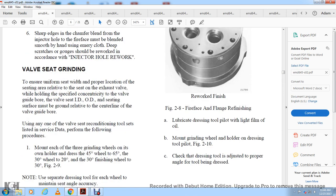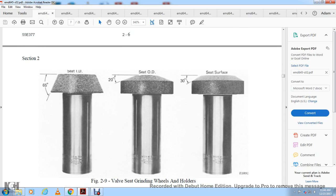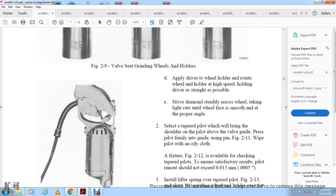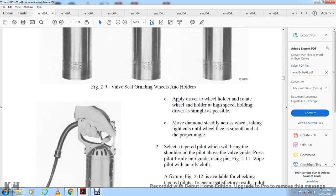Figure 2-10 shows the dressing tool. Check the dressing tool to adjust to the proper angle. Figure 2-9 shows the valve seating grinding wheels and holders: inside diameter 65 degrees, outside diameter 20 degrees, seat surface 30 degrees. To dress the valve seating grinding wheel: apply the driver to the wheel holder, rotate the wheel holder at high speed, hold the driver as straight as possible, move the diamond across the wheel taking light cuts, move at the proper angle to the surface. Select a tapered pilot and press it firmly into the valve guide using a pin, as shown in figure 2-11.